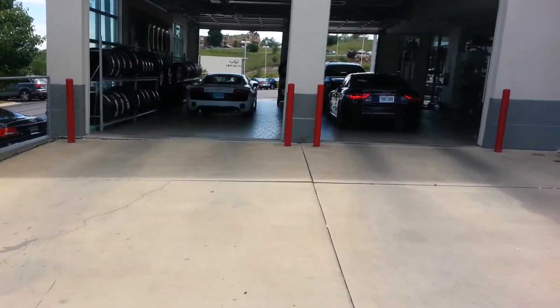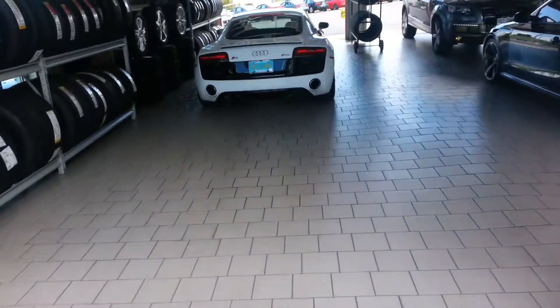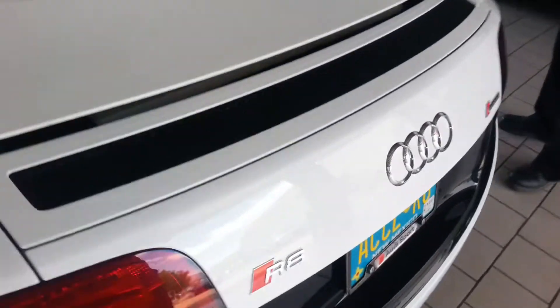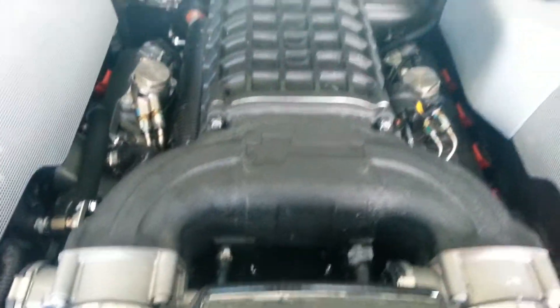Alright, here's my first look at my newly supercharged R8. Oh, that looks nice and clean. That does look nice and clean. There goes the TA. Very nice.